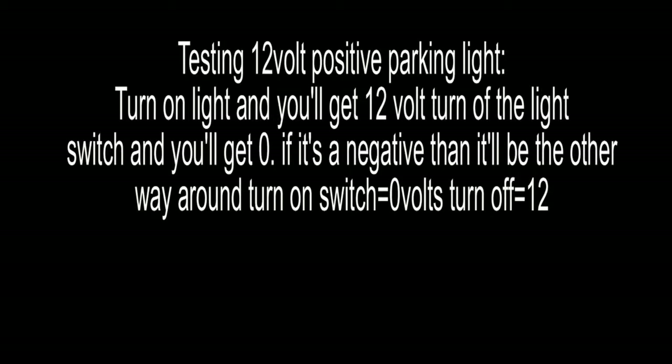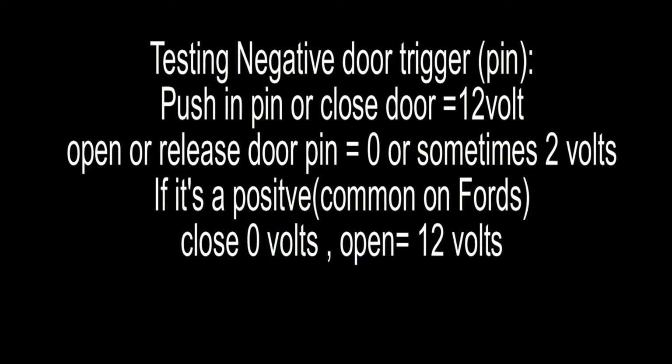Testing for parking light — the 12-volt polarity. You can pause it if needed, as it's kind of fast. You turn the switch on and it should show 12 volts; you turn it off and it should drop to 0. If it's negative, it's vice versa.